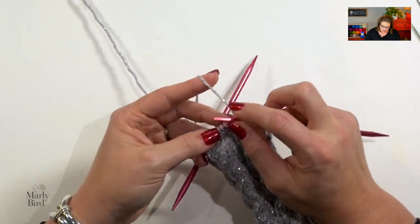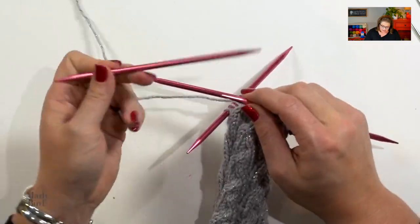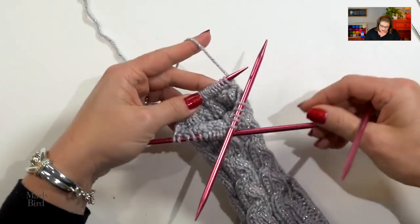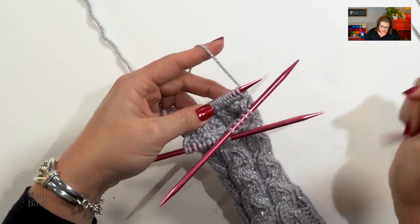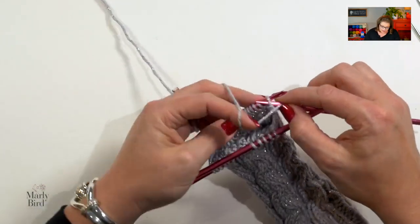As I turn my work and look at this singular needle with my 20 stitches on it, I'm going to work in stockinette stitch through row 11. I've done rows 1 and 2, so I'll be starting row 3 on my right side, working through row 11 in stockinette using only these two needles. When you get to the end of the row, just turn your work and continue working in stockinette. If you're making the larger size, you will work through row 13.